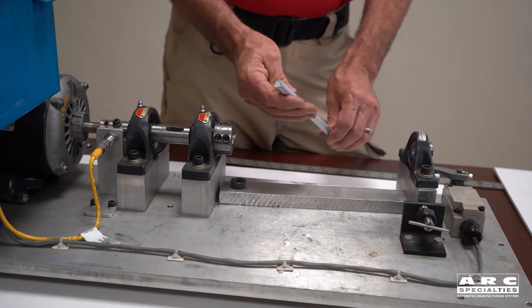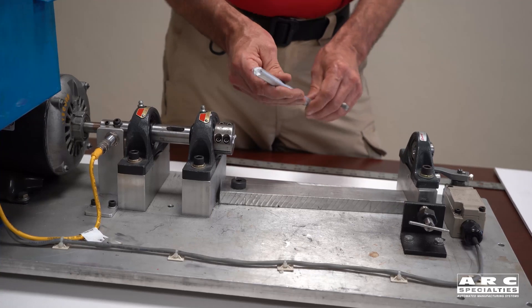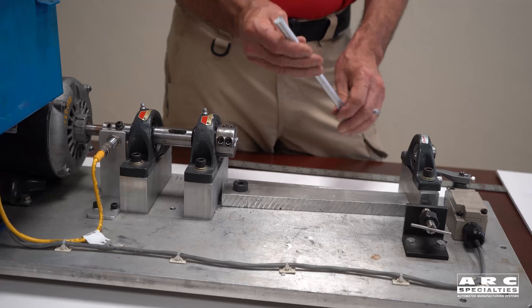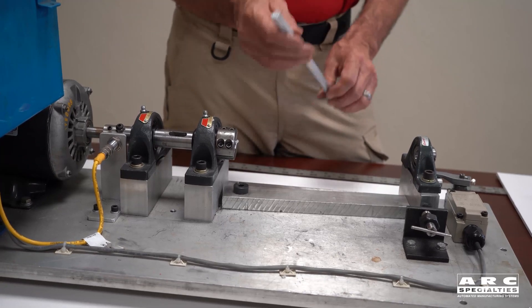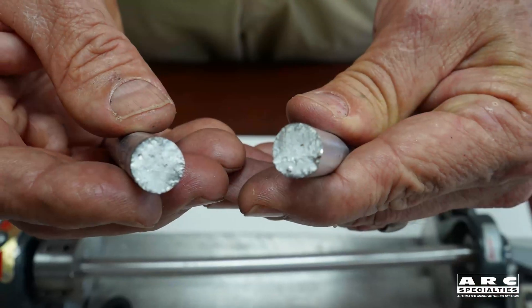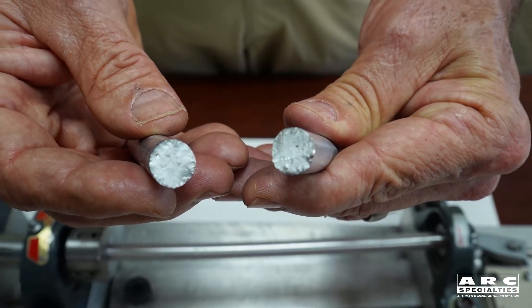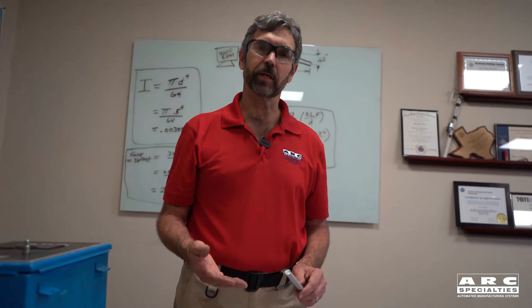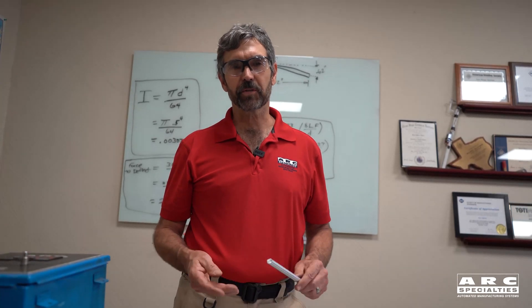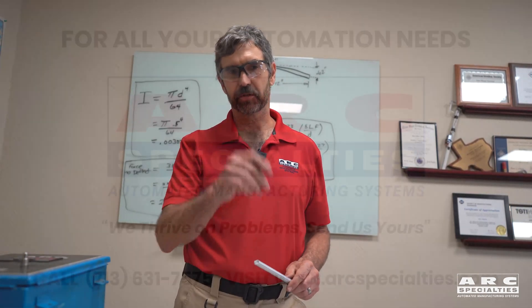The part lasted 5,500 cycles — about half as long as we get from a heat treated 6,000 series part. But this is an additive manufactured, 5,000 series, non-heat treated part, and we're just starting to develop data — we didn't really know what to expect. In the future, we're going to make another 2,000 series part, heat treat it, and then fatigue test it. Look for that in future videos. At Arc Specialties, we thrive on problems — send us yours.